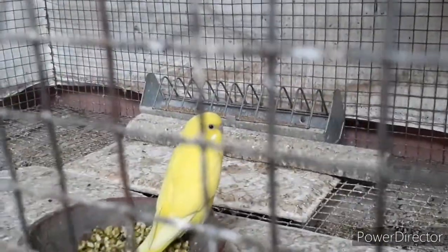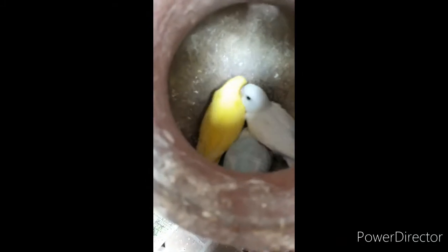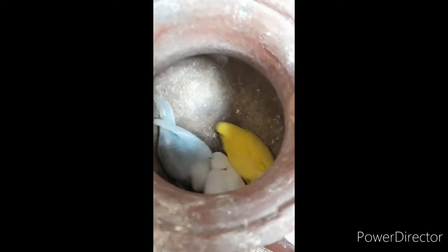This is the double factor. It is pure yellow, but it is pure white. The eye is black. The cheek is white. This is the breed. It has a clear wing.